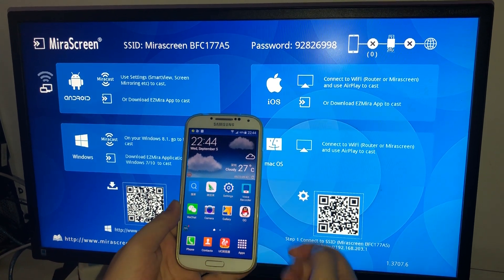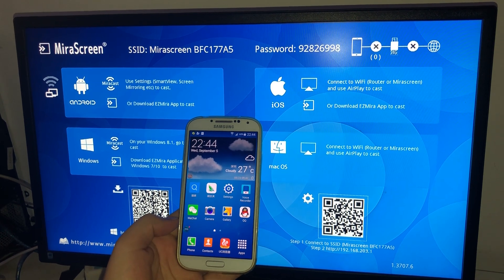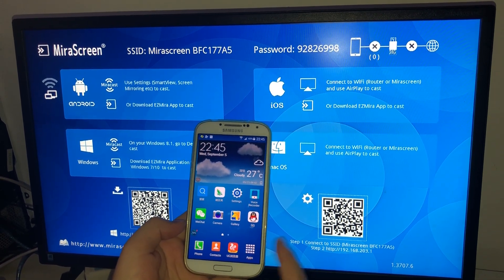Welcome to SmartC. Today I will show you how to connect the M100 dongle to Android.